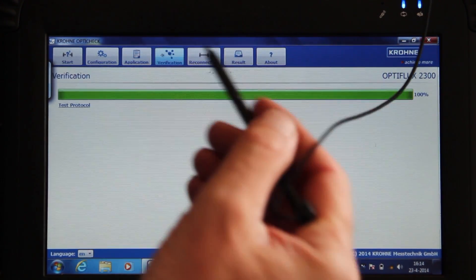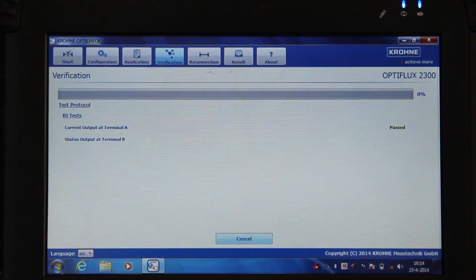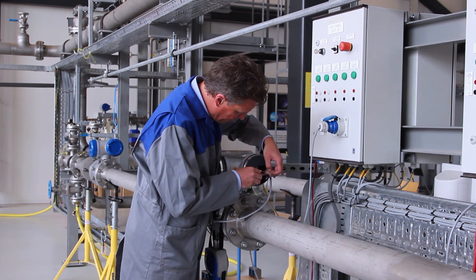Press run and the automatic verification starts. During verification, the user is informed of the progress. After verification, a reconnection check must be performed.